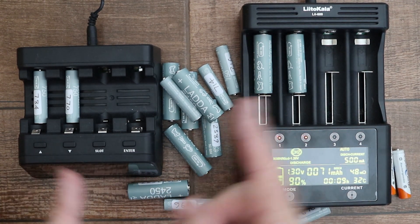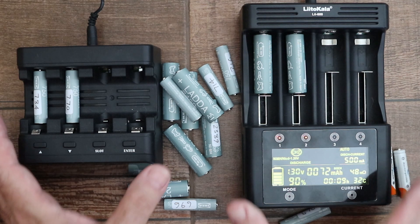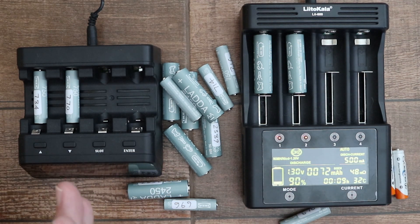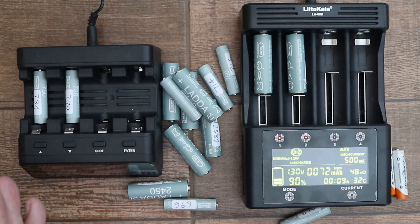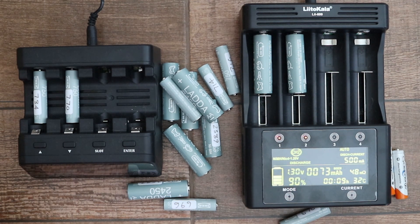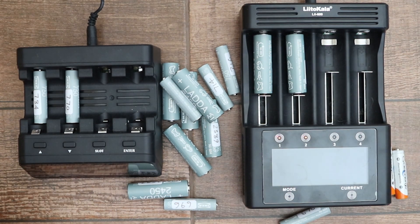When I made my comparison video between these two chargers I didn't mention accuracy. The reason for that was because I didn't have any reference sources — the batteries I had were either old or fake and I didn't know what their actual capacity was. However, having just bought some brand new Ladda batteries with known capacities, I now have a reference.